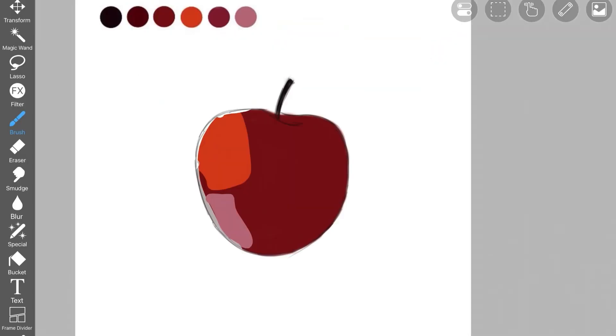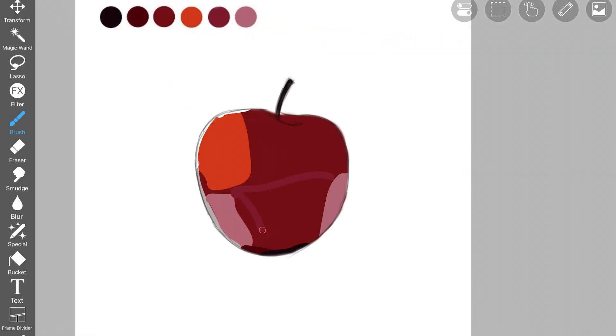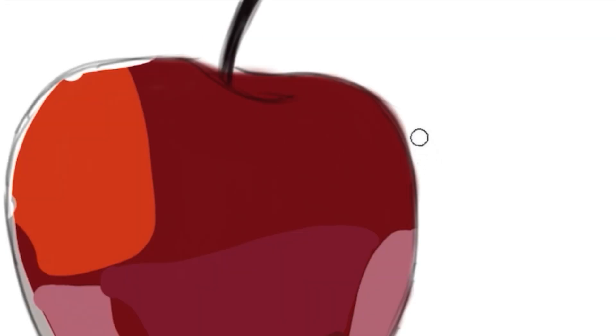Now pick up this dark brownish color and add it right at the bottom of the apple. This will create the illusion of a shadow at the bottom of the apple. You don't have to be perfect — just create this little brush stroke. Then pick up this pink color and the color right next to it and start adding them here. We're just trying to create some lights and shadows on the apple. I darkened up the color a little bit using the color wheel, then picked up a dark brown color and added it around the edge of the apple. Then I picked up a bright red color and added it here.